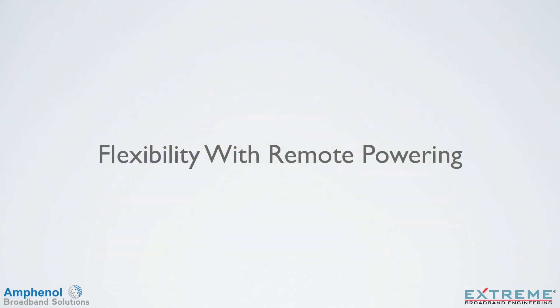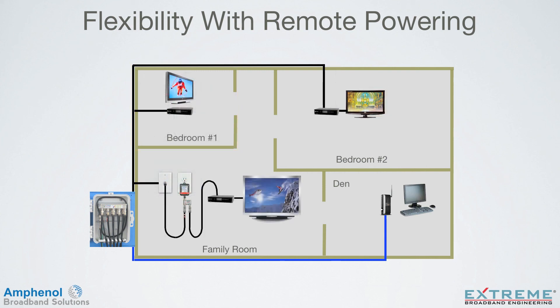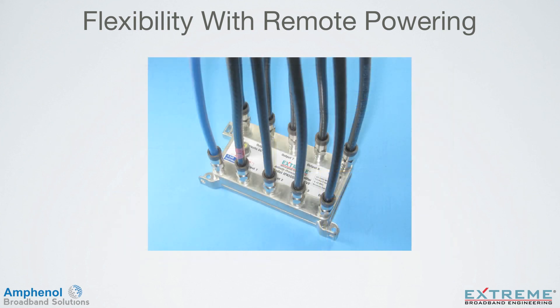Let's look at the flexibility to power from any location with remote powering. To power from the bedroom number 1 location, configure the power pack and power inserter the same as in our example. Or at the family room location, configure the power pack and power inserter the same as before. At the EMTA/modem location, the configuration would be the same — just use the VOIP/modem port at the amplifier.